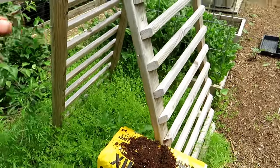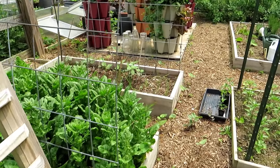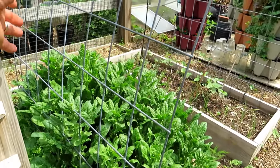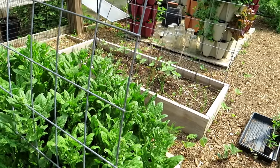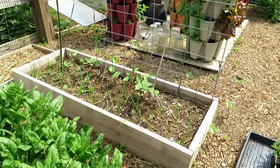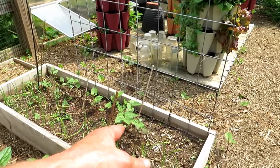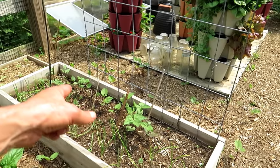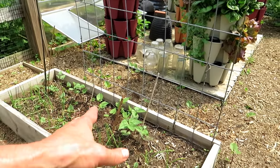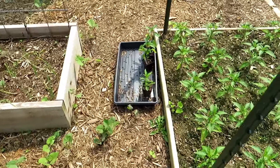This whole area is going to be reshaped and redesigned — I'll show you how in a future video. More spinach from last year, more than I needed. All the beans in here came up by self-seeding. I'll have to thin these out — I want maybe eight or ten. They will all be trellising up. These are the purple potted beans.